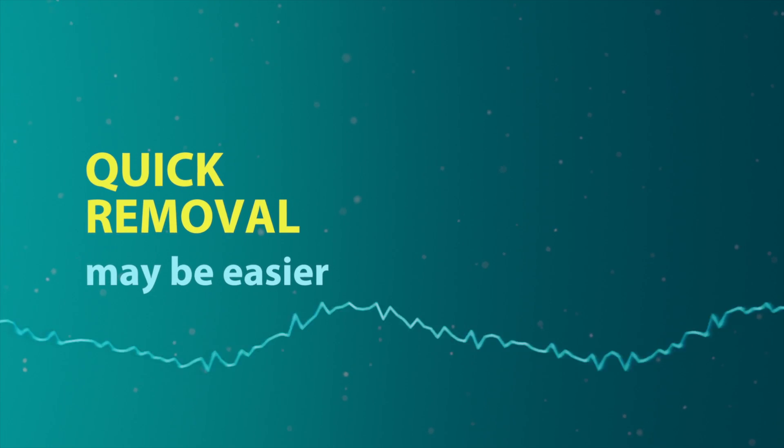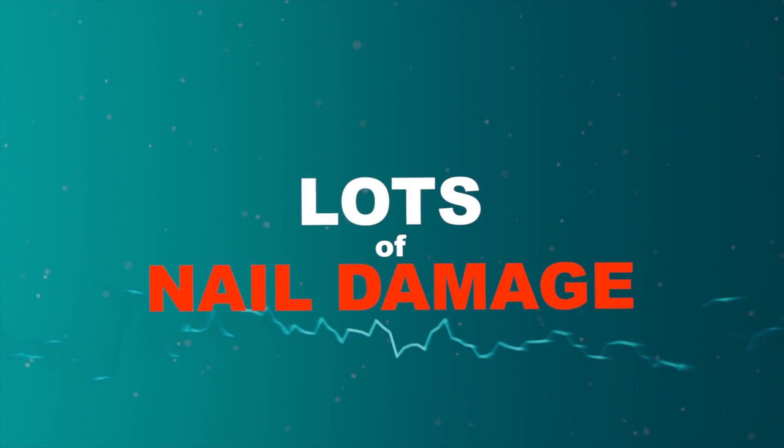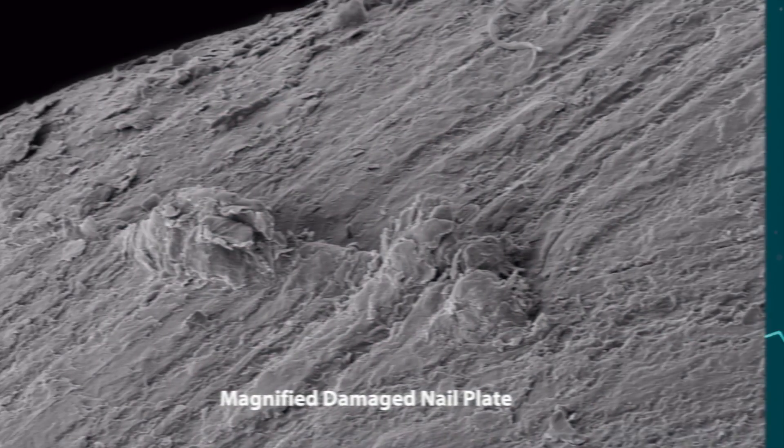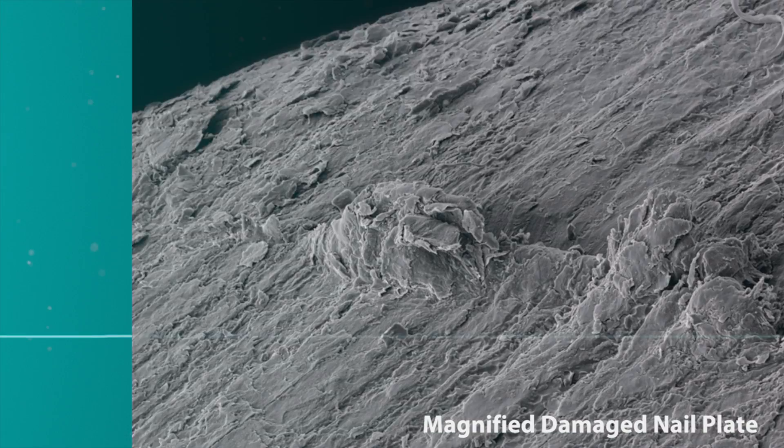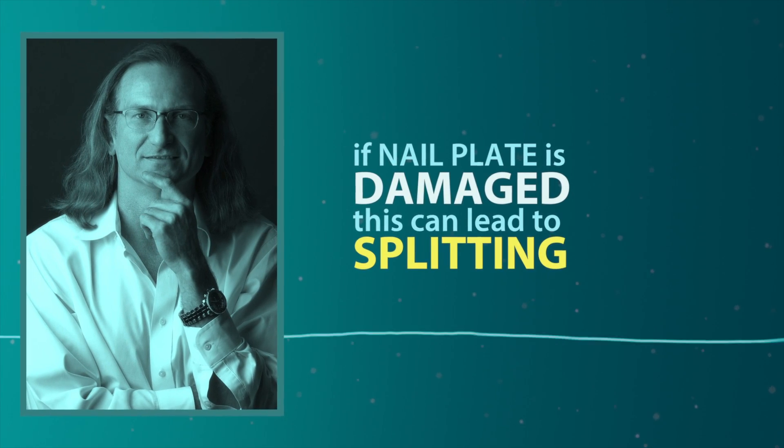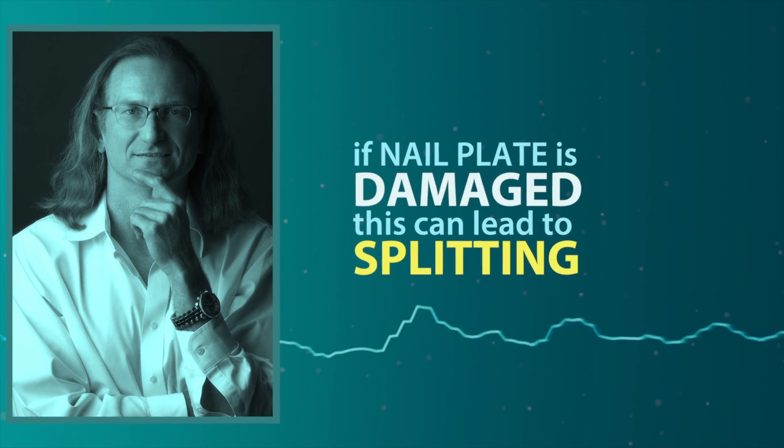Quick removal techniques like this may be easier, but they can create lots of nail damage. Surface white spots and pitting are common indicators of overly aggressive removal. If the upper layers of the nail plate are damaged, this weakness can lead to nail plate splitting as well.